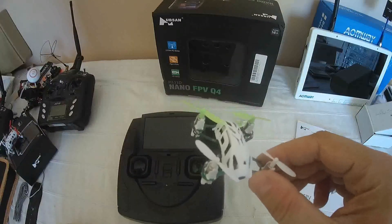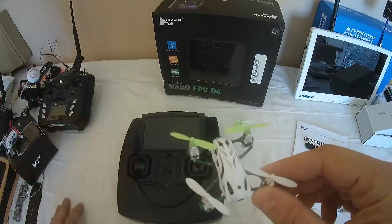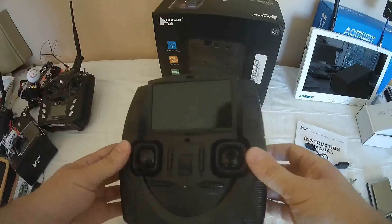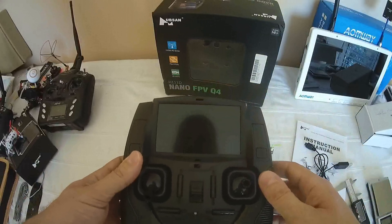All the antennas are patched — no wires inside. Everything is patched or the antenna is directly printed on the PCB. The transmitter is a classic chassis from Hubsan with a built-in 4.3 inch FPV monitor.